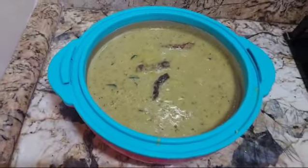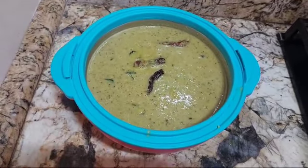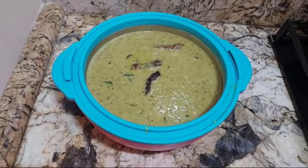Truly light and yummy recipe. If you're liking it, please do like, share, and subscribe to my channel. My name is Rajni Sharma Madan. Enjoy this summer dal — have a pleasant day. See you tomorrow by 11 in the morning.